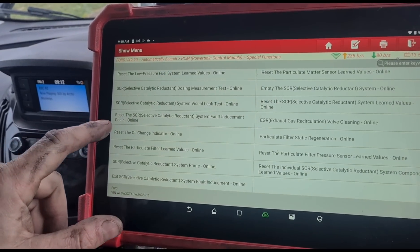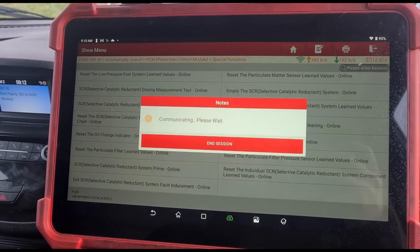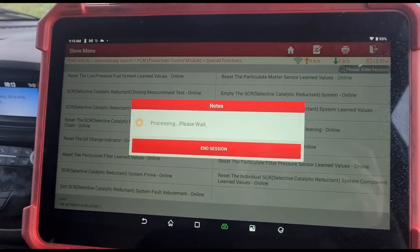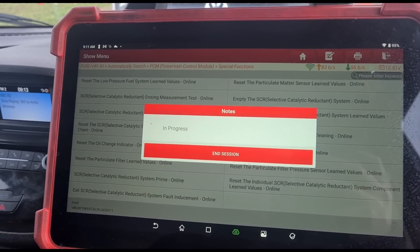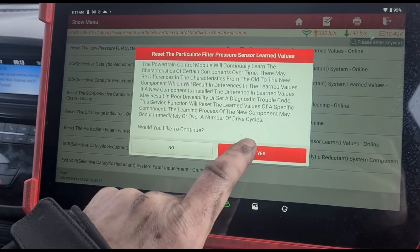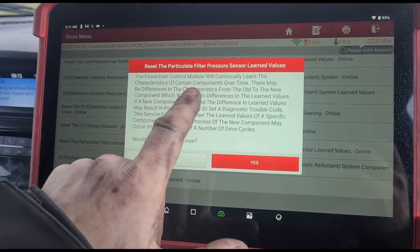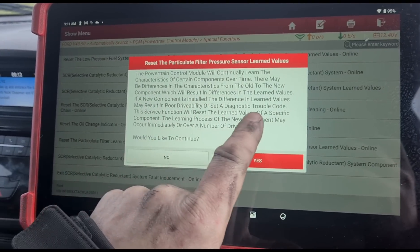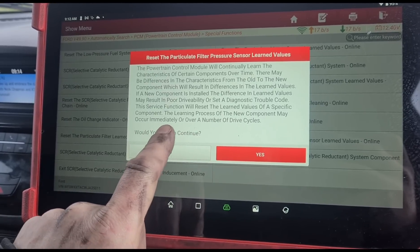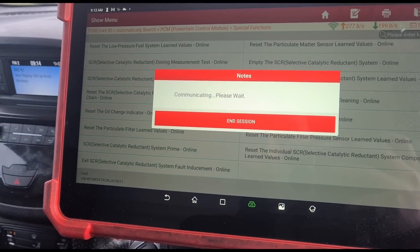I need to go through all of these particle filter learned values — reset that, get that programmed in. Telling it the new filter has been installed. Now reset the particle filter pressure sensor. It does take some time for the component to learn into the vehicle — a number of drive cycles. It's saying you may not get the correct reading until you do a couple of driving cycles.